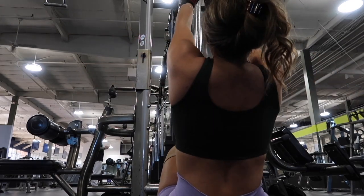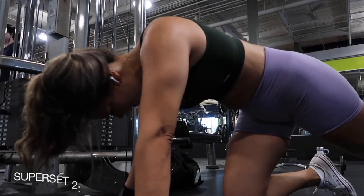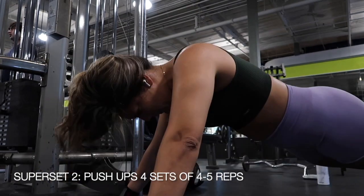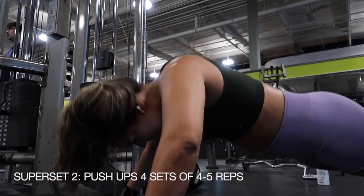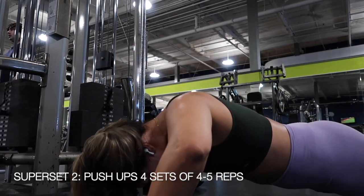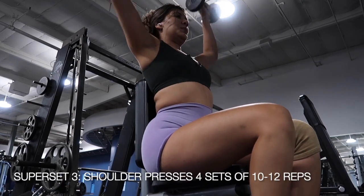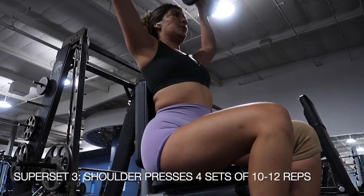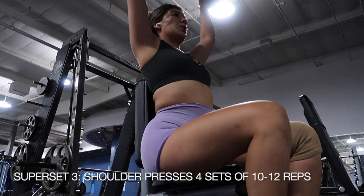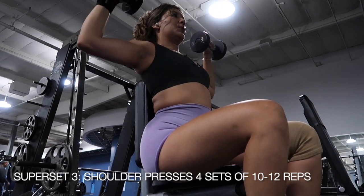And then for the second exercise in that superset, we have pushups. I am absolutely terrible at pushups, but aim for about 4-5 reps — or that's what I did. Especially if you know that you are not that strong upper body, push yourself until you feel like you are going to fall on that last rep. For our last superset, we are starting off with shoulder presses. Pick a weight that you feel you struggle with when you get to that 10-11-12 rep range.